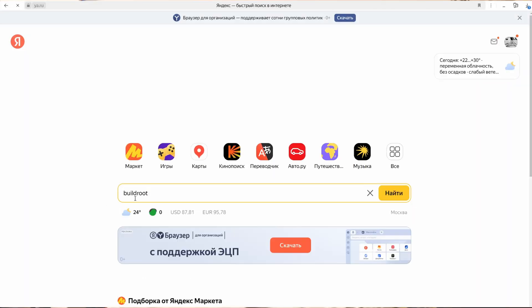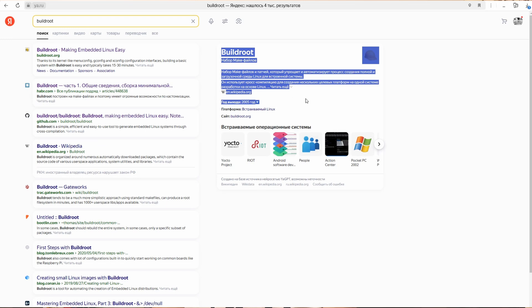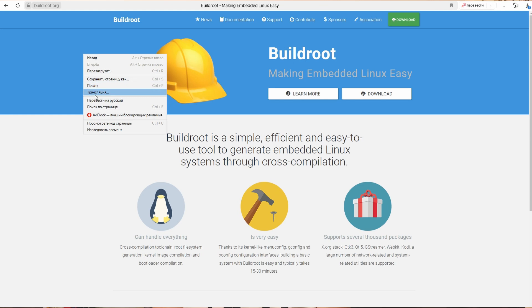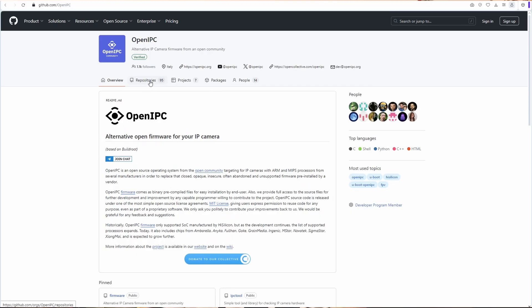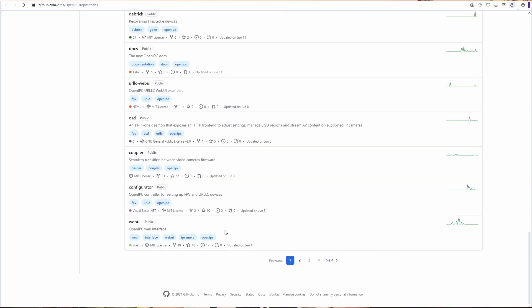OpenIPC has integrated some technologies into its firmware. The firmware itself is a Linux image created on the buildroot constructor, which allows configuring the kernel for the required processor. Configurations can be assigned links to Git repositories, which will be compiled and added to the final image. In addition to external repositories, OpenIPC has many of its own, mostly related to sensor drivers and outdoor surveillance systems.